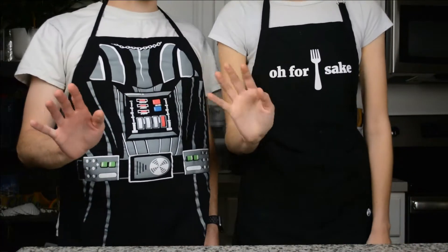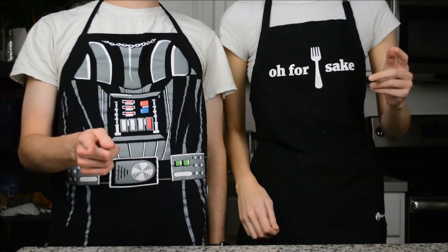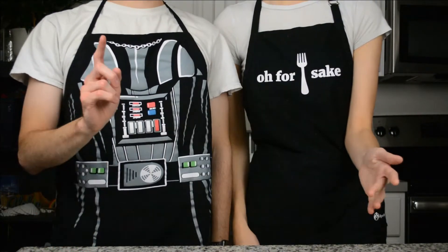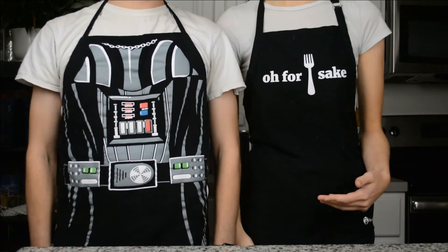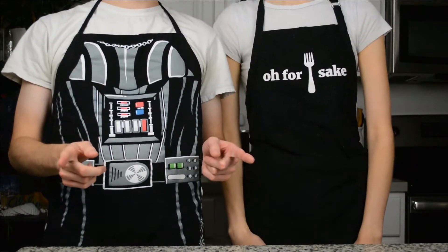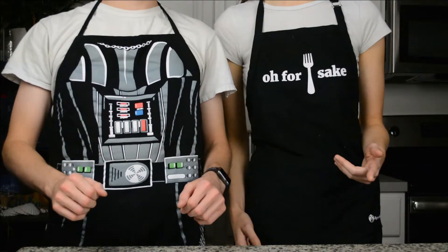Hey guys! If you're looking to make a blueberry sangria recipe that looks just as good as this does, stick around because we're going to show you exactly how to do it. I'm Dominique, and I'm Devin. Now let's go over everything you're going to need for this recipe and show you how to make it.